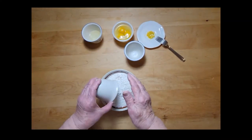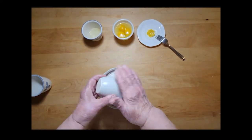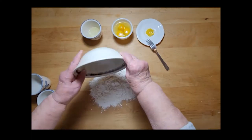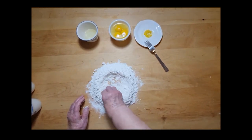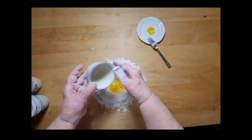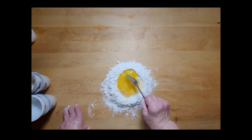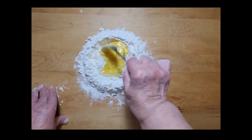To make the dough, combine the baking powder and salt into the flour. Pour the flour into a mound on a surface suitable for kneading — we are using a butcher block surface. Create a hole in the center of the mound, pour the eggs, oil, and lemon peel into the center and whisk, slowly incorporating the flour mixture from the sides. This is a similar process to making homemade pasta.